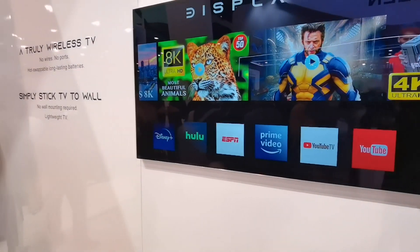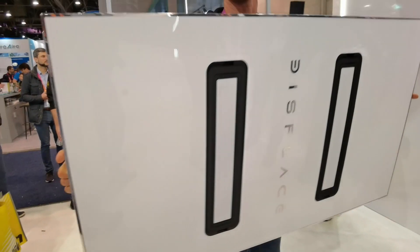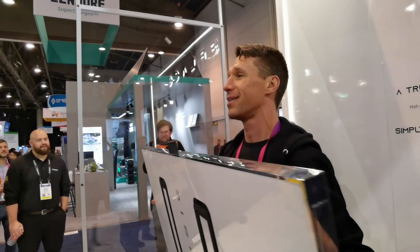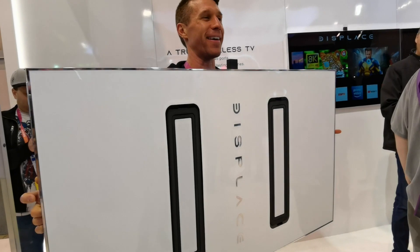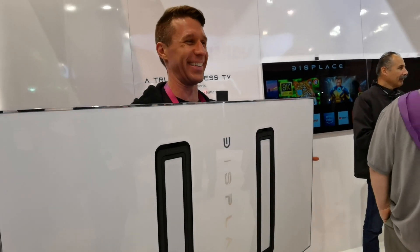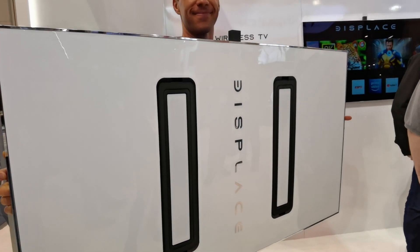So for us to get there, we want to remove all the friction points of the current television, and one of the biggest friction points is wires. If you want to put a TV in your kitchen, you have to find the right spot. So we wanted to build a TV with no wires. And then once you put a battery on, you don't want people to be plugging in every night like an iPad. So we created a proprietary battery assembly system where you have four batteries per TV, but each battery is independent — you can remove a hot-swappable battery.